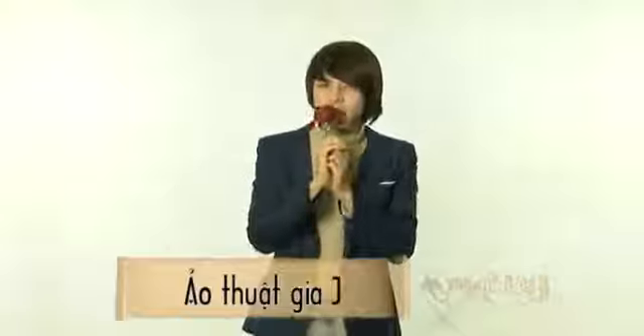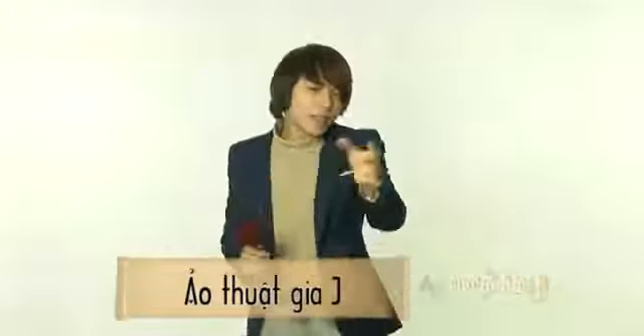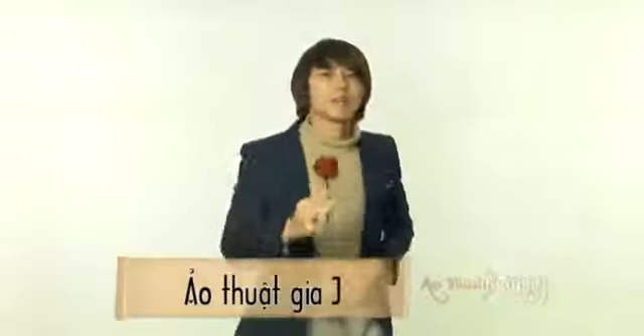Vậy là trong chương trình ngày hôm nay, một chương trình vô cùng đặc biệt, thì Di đã hướng dẫn cho các bạn một tiết mục ảo thuật từ một cái vật dụng nhỏ nhỏ thôi là chúng ta đã có thể biến ra được một bông hoa hồng dành tặng cho bạn gái và người yêu của mình. Di chúc tất cả các bạn thành công với tiết mục ảo thuật này và hẹn gặp lại các bạn trong chương trình lần sau. Chào các bạn.